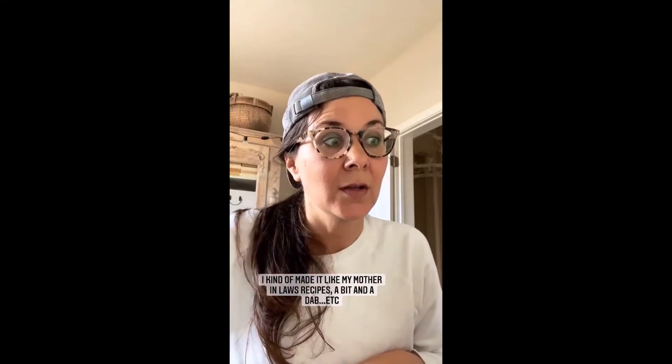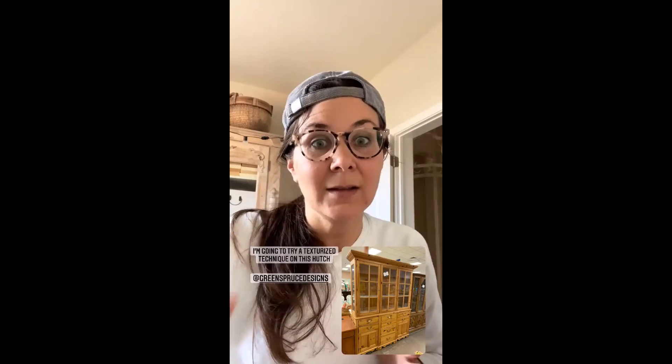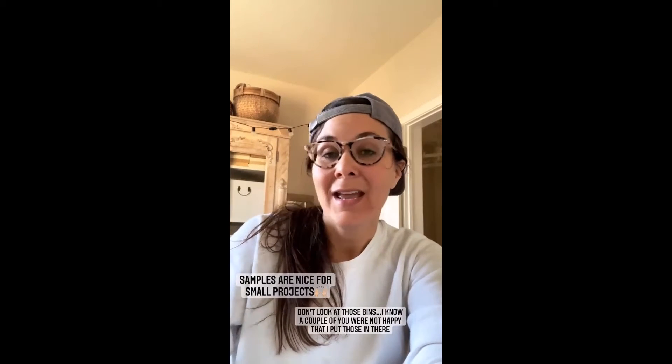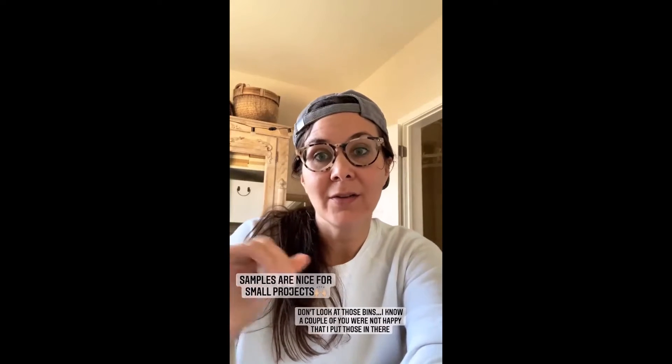I use these paint samples to do the mixtures. I actually got these for my hutch that I'm going to work on probably this week — if you missed it when I found it at the thrift store, I'll put a picture here. I'm going to do this salt-texturized technique on it. I've seen Janet at Green Spruce Designs do it and hers looks really cool, so hopefully I can be cool like her because she's the pro — I'm just a copycat. These samples are really nice to have for other projects and they're only like two or three dollars.